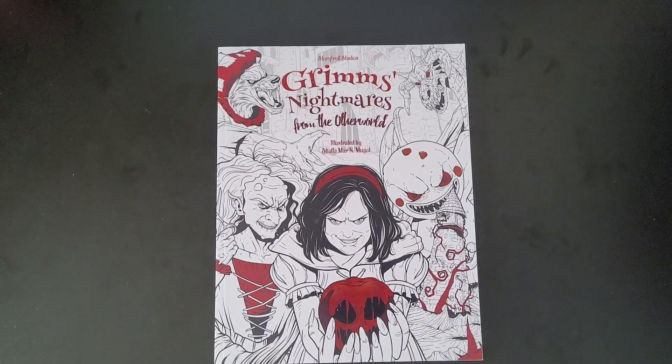Hey guys, welcome back to my channel. This is Grimm's Nightmares from the Otherworld, illustrated by Shafemar and Mugat.